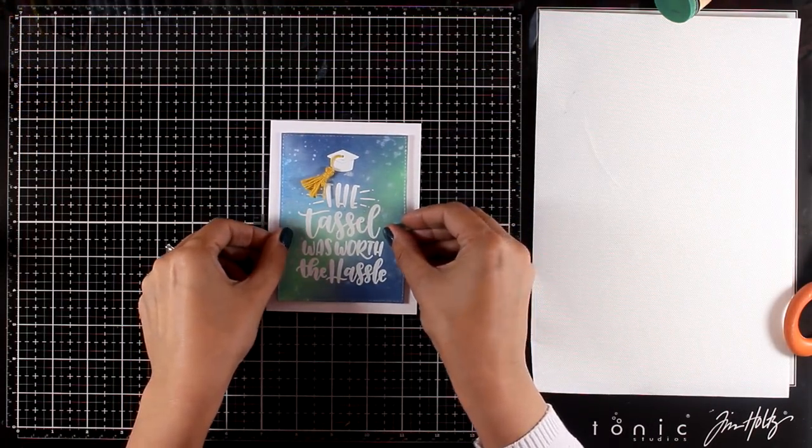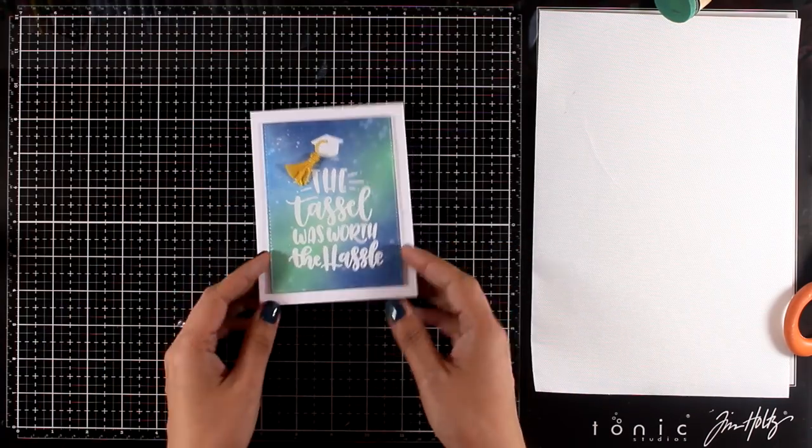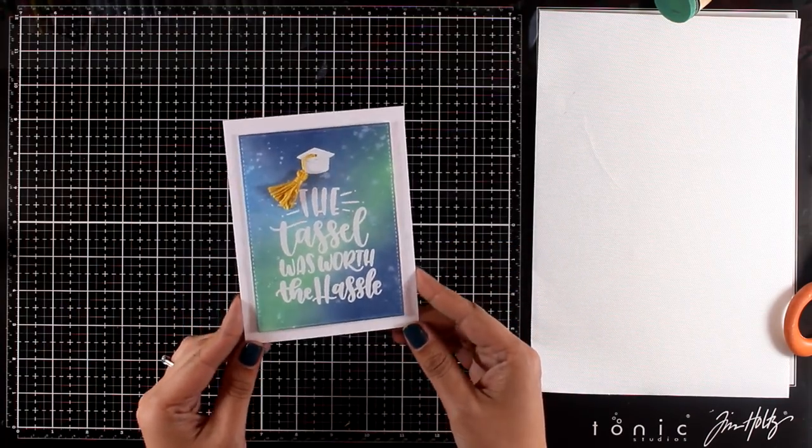Finally I'm going to stick this panel on top of a white standard card that's four and a quarter by five and a half, and my card is ready.